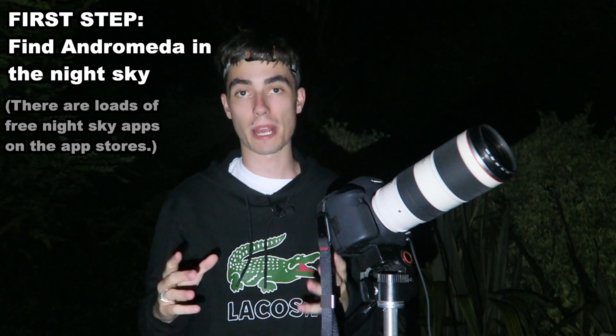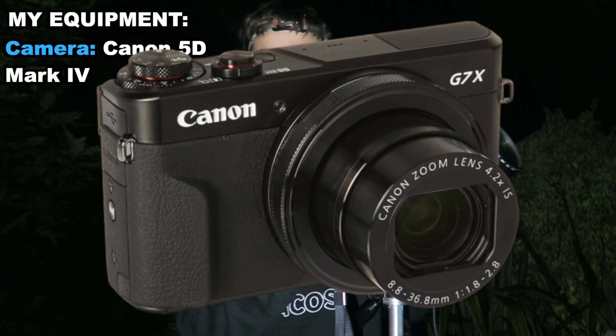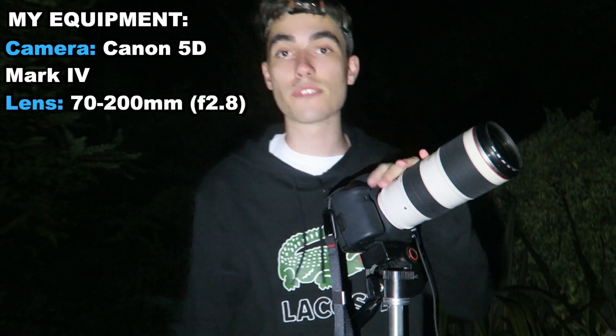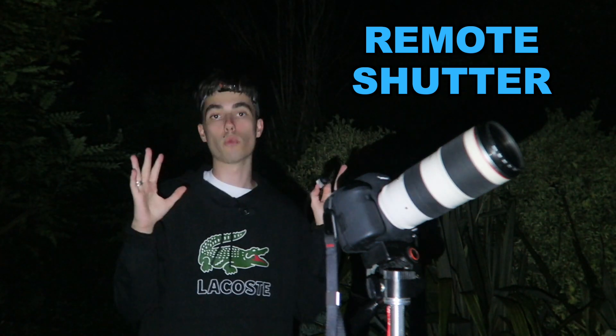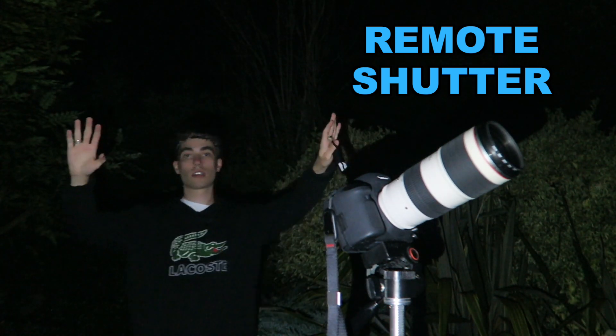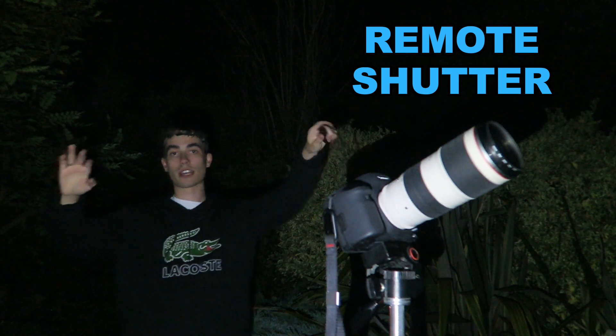If you download a free app — there are so many on the App Store or Google Play Store — find out where Andromeda is. That is the very first thing you need to do. You wouldn't be able to take a photo of Andromeda using a camera like a G7X, a point-and-shoot camera. You need a DSLR. Lens-wise, I'm using a telephoto — this is a 70 to 200 millimeter lens. A very important piece of equipment I would highly recommend is a remote shutter cable. This means you don't have to touch the camera — you can walk away and just press it to take a photo.